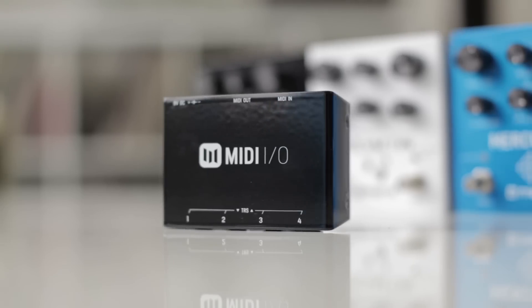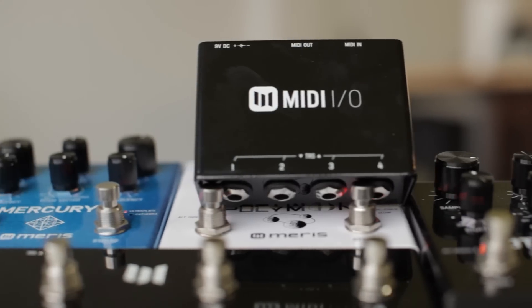Hey, this is Terry and today we're going to talk about our MIDI I/O. It's a simple, rock-solid solution to get MIDI in and out of up to four Meris pedals. For those of you who've never used MIDI before, don't worry, we're going to make this simple and straightforward. The cool thing about the MIDI I/O is that it opens up possibilities of remote control, saving presets offline, and doing other things.